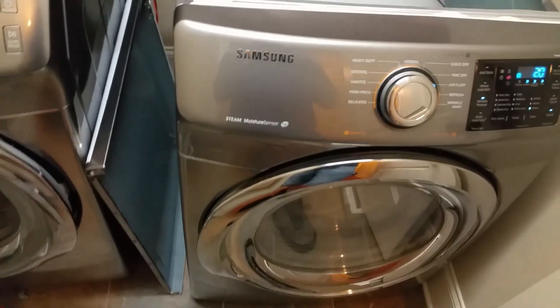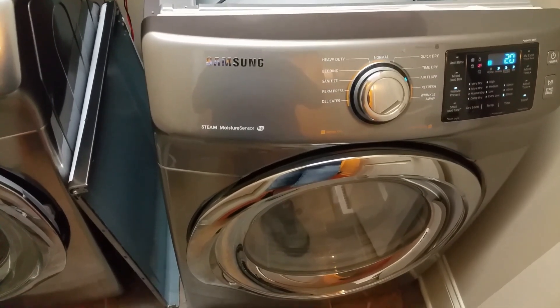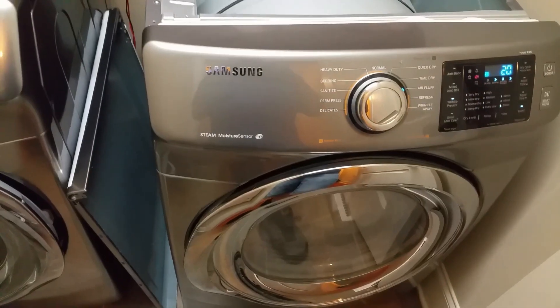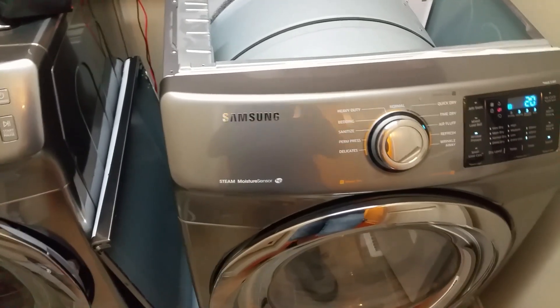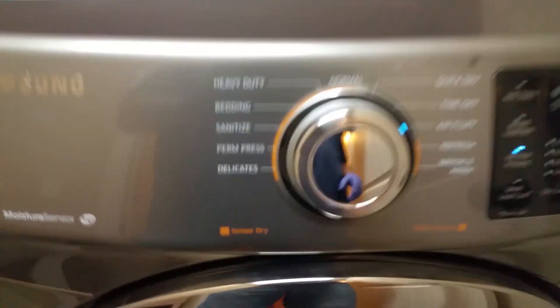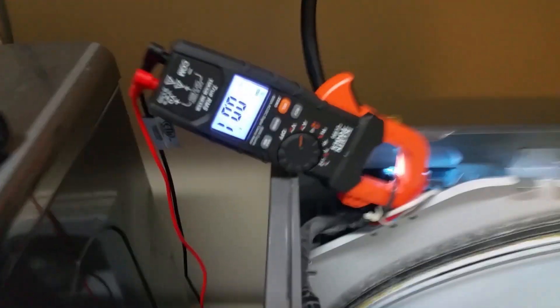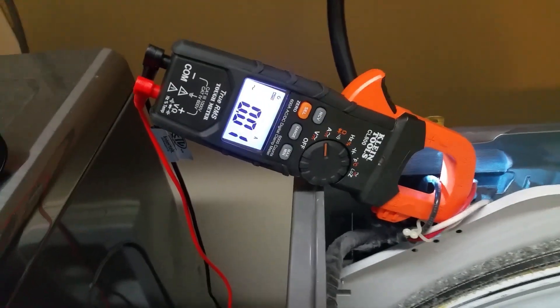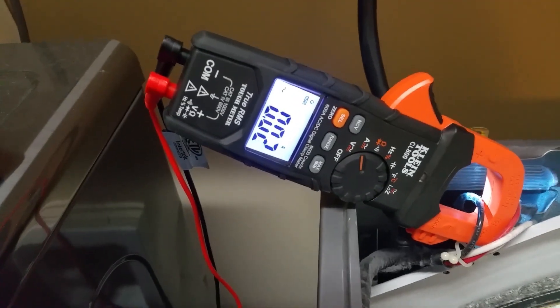We have a Samsung dryer here. The customer states that after a few seconds the dryer just stops running and they can't restart it. First thing I'm thinking is a bad motor, so I'm going to put it in airflow mode. I've got an amp clamp on L1 and we're going to look at the current draw with no current going through the heat circuit.